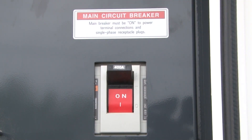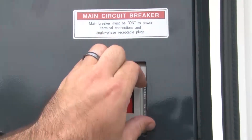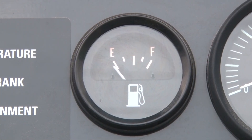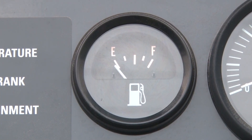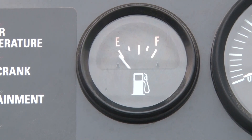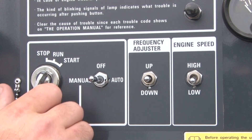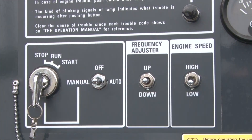If the unit has shut down unexpectedly, switch the main breaker into the off position. When you suspect insufficient fuel, check the fuel gauge on the control panel at the back of the unit with the key in the run position. Once you have determined that lack of fuel is the cause for the shutdown, turn the toggle switch to the off position.